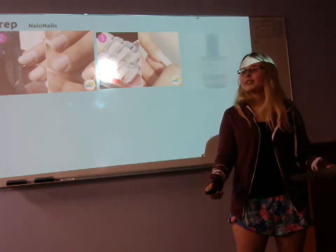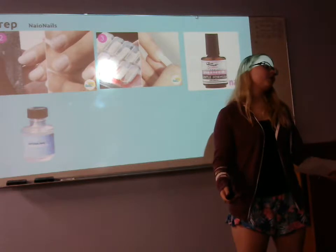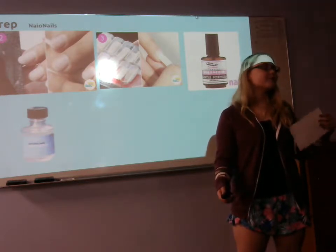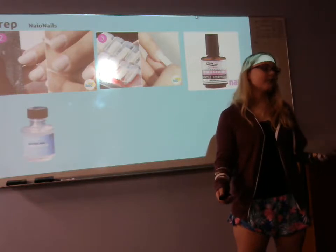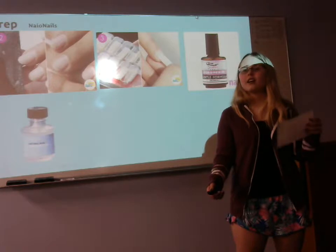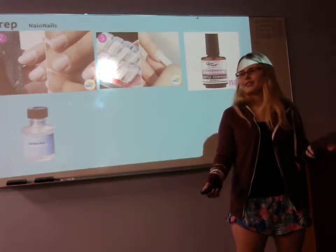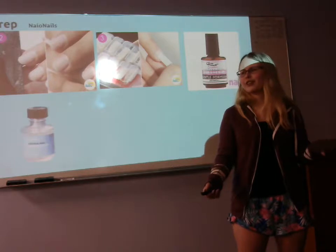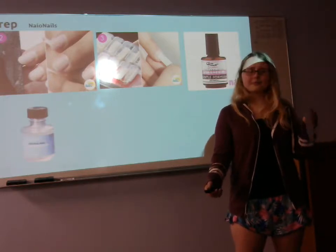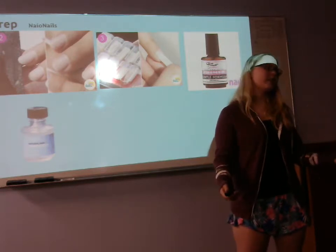After that, you have to get your primer and your dehydrator. These two are very essential to the prepping stage. If you don't use primer or dehydrator, the product you use won't stick, and your client could be washing the dishes, hit their nail on the table or the counter, and it will just fly right off — and they just paid 25 to 30 dollars for nine nails. That's a rip off. Now I understand that takes a long time, but it's worth it in the end.